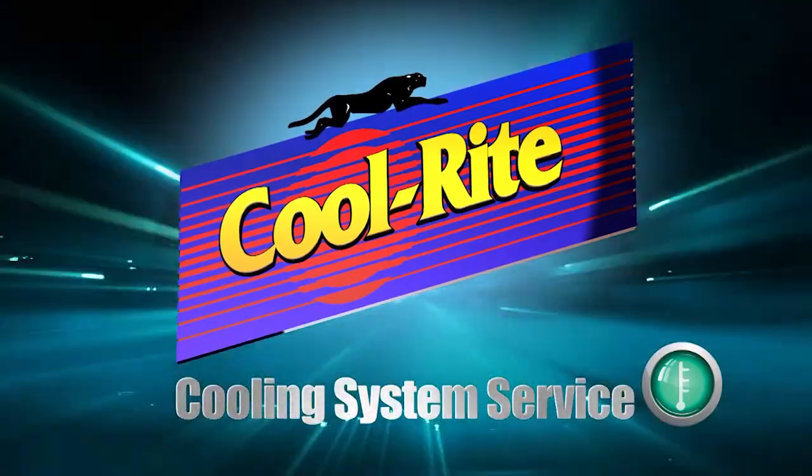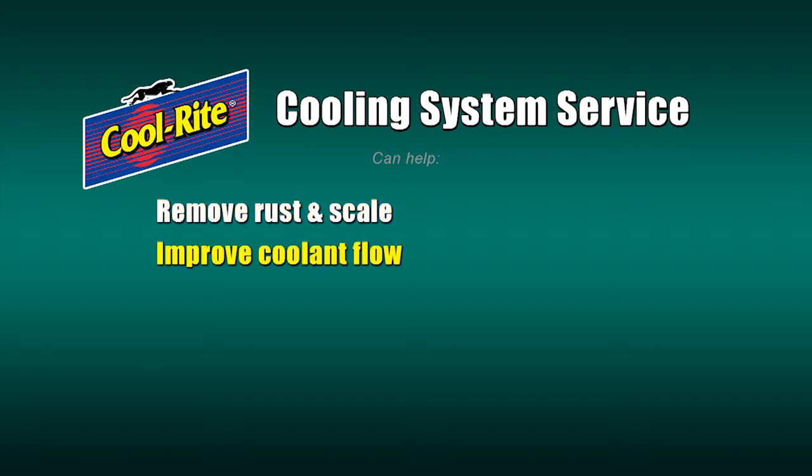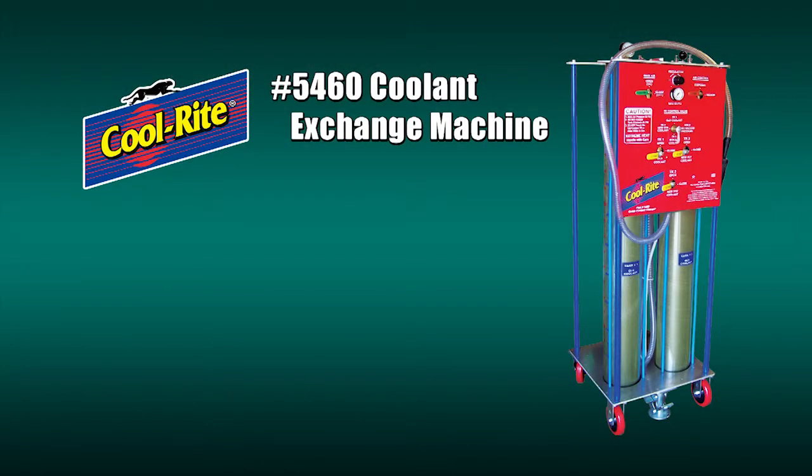A complete Cool Right cooling system service has many benefits. It can help rapidly remove rust and scale deposits, improve the flow of coolant, restore heat transfer, prevent corrosion, reduce wear, improve lubrication, clean and condition seals, and even extend the life of the cooling system. In this video, we'll show you how to perform a complete coolant exchange.